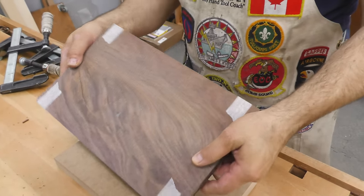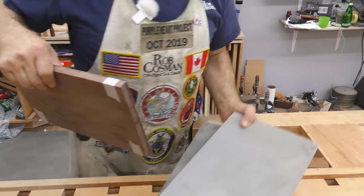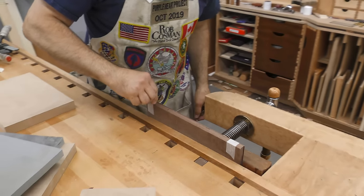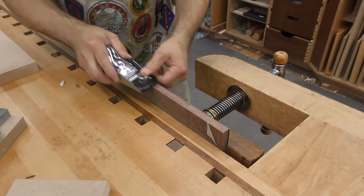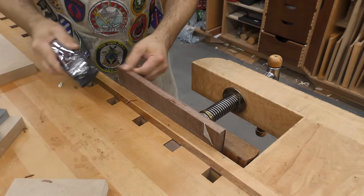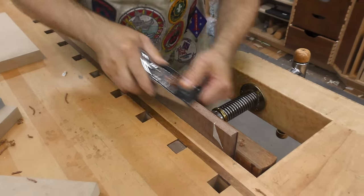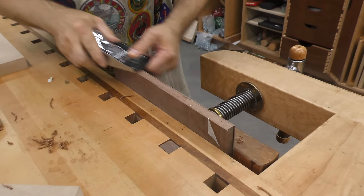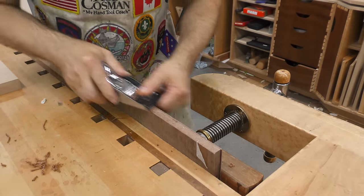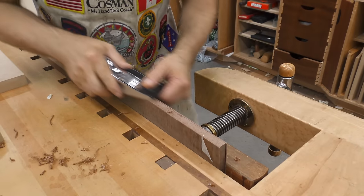I'll trim one side and one end and then use the table saw to do the other two. It went on a little bit crooked, but we had some extra so it's not a big deal. You could use a flush trim bit if you wanted to, but the amount of time it would take to set it up — hand plane is just as fast or faster. A little more blade. I'm flush on that side but I still have material on the side closest to me.